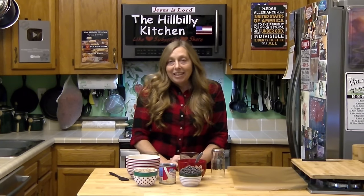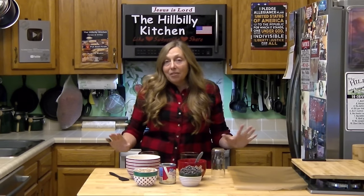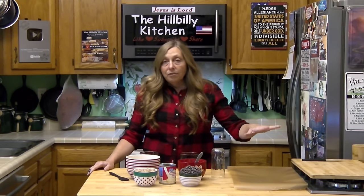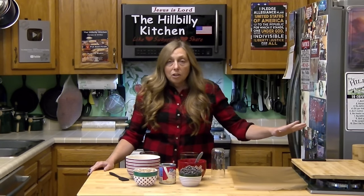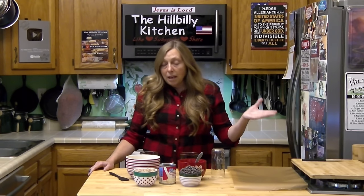Howdy folks and welcome to the Hillbilly Kitchen. Today we're making a super easy three-ingredient chocolate peanut butter pinwheel fudge. This is just the perfect addition to all of your holiday goody trays. It's great for gift giving, dessert exchanges around Christmas, office parties, church dinners, any kind of potluck. And this is a really good one to make and keep in your fridge for those unexpected guests that drop by.